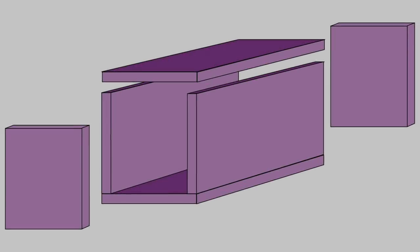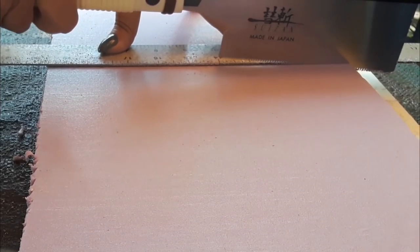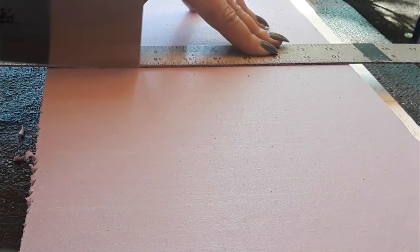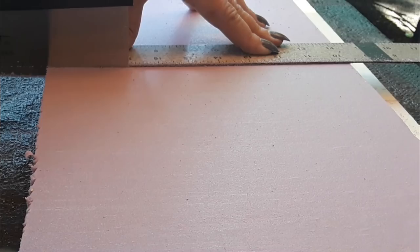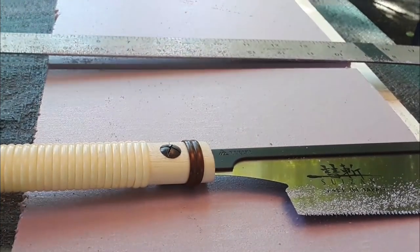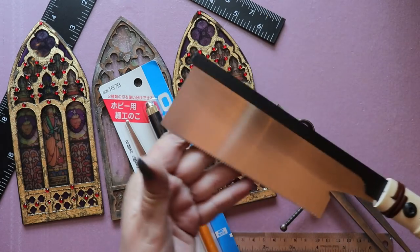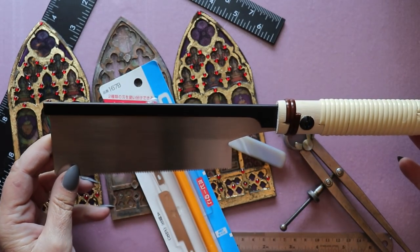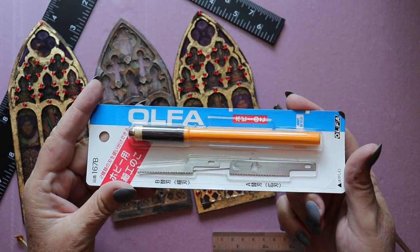Once you've decided on the dimensions for your miniature room box it's time to cut the panels. I'm using Foamular and this Japanese pull saw in order to get the cleanest cuts that I can, since I don't have one of those fancy hotwire foam cutting tables yet. It takes a few passes but you get a reasonably good result with this tool. I'm pretty happy with how this particular blade has performed but I also want to try out a mini version made by Ulfa.